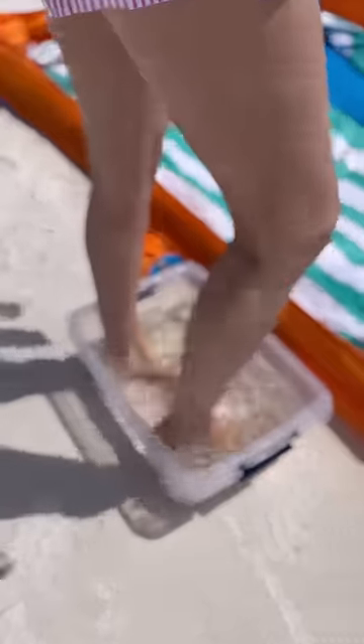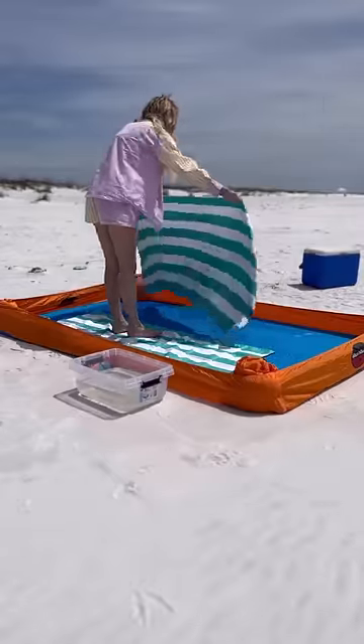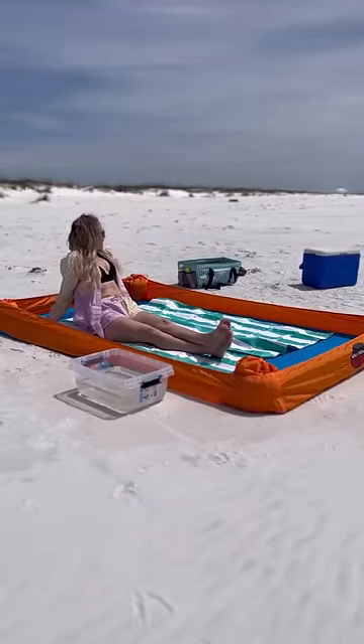Then I took my little bucket and filled it with a little bit of water from the ocean. I use that to rinse any sand off of my feet before getting in. And then once I'm in there, it's a completely sand free zone. I'm Lauren and I do mom hacks — follow for more.